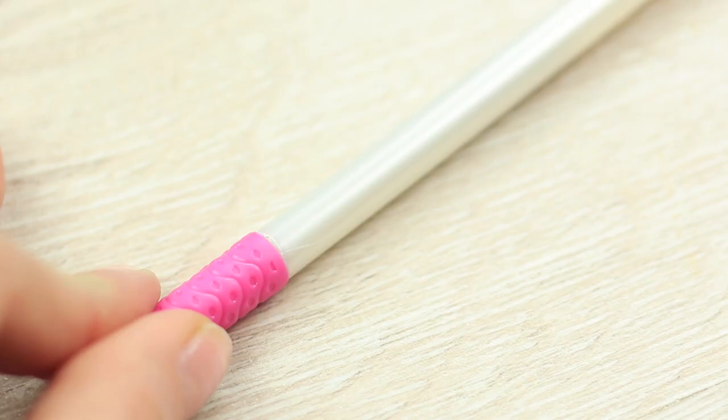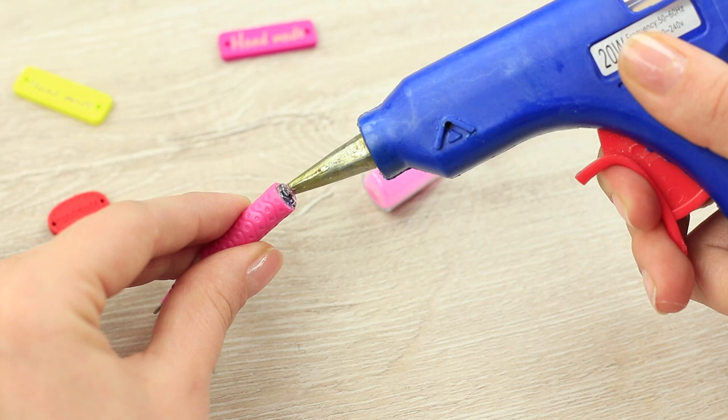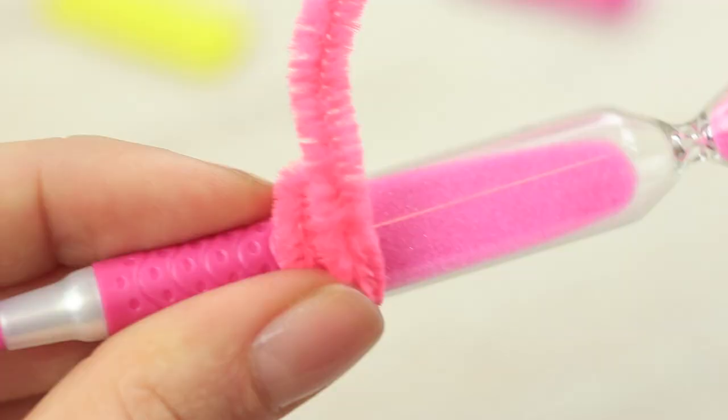Cut a pen with a heated knife. Attach an egg timer with colored sand to the top part of the pen. Decorate the joining with a chenille stem of appropriate color.